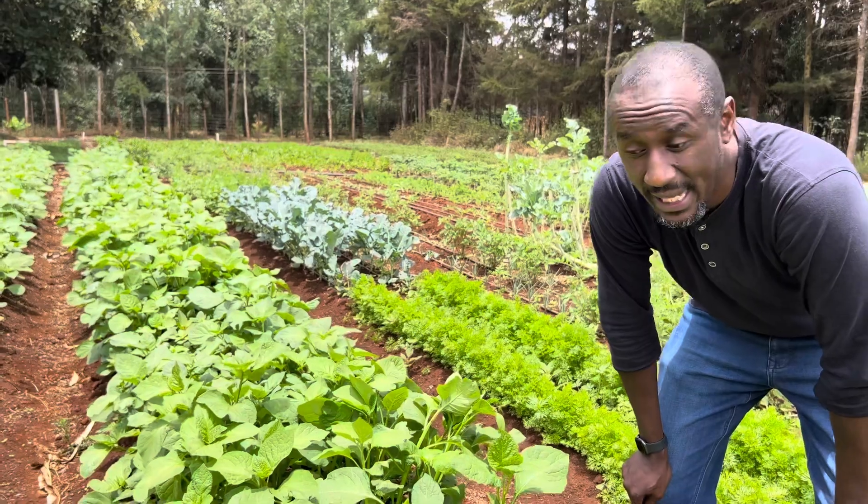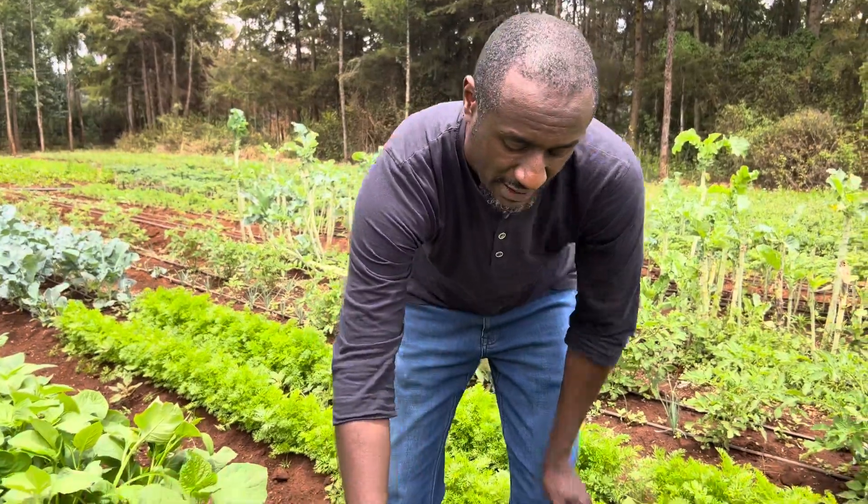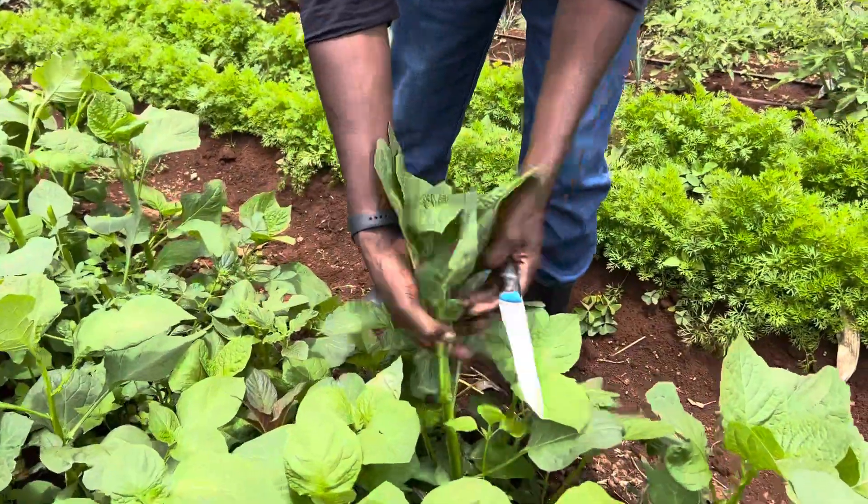Today at Wendy Farms, we are harvesting giant black nightshade, or just black nightshade. We call it Managu. So for you to harvest, what I normally do is just come with a knife and cut at this node.